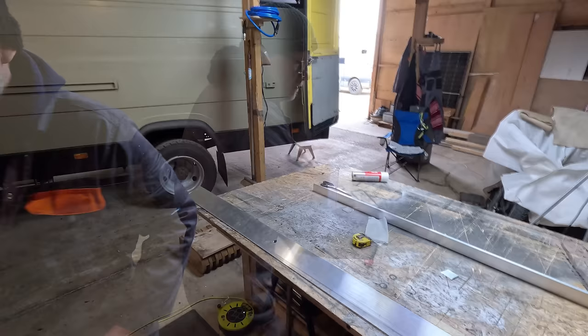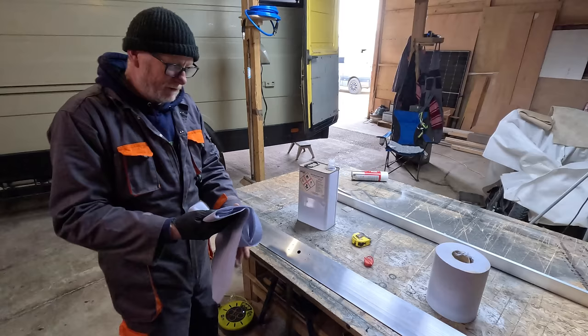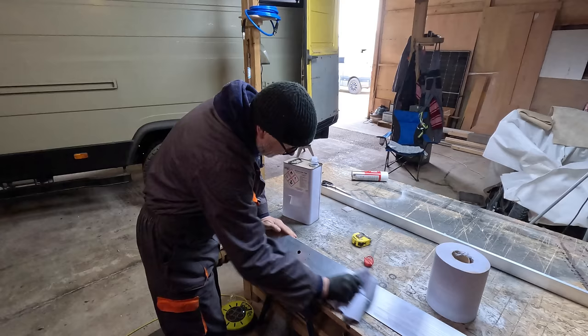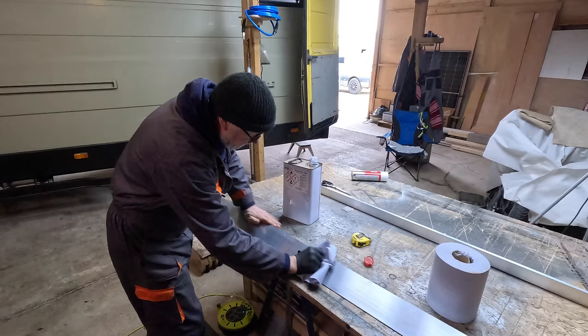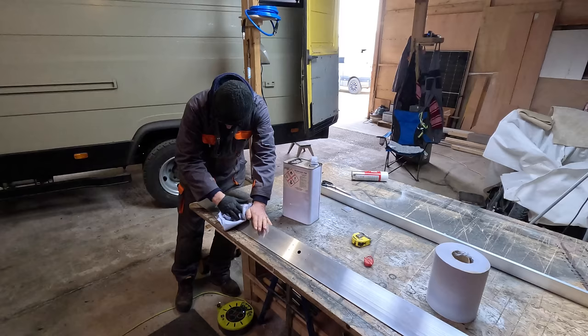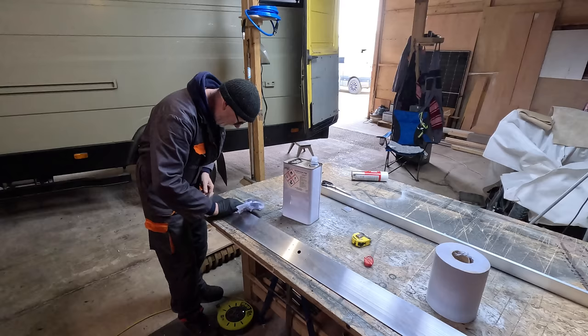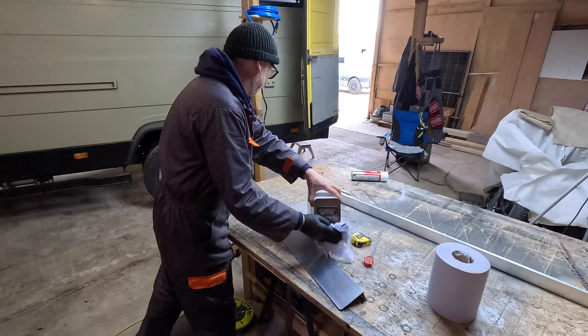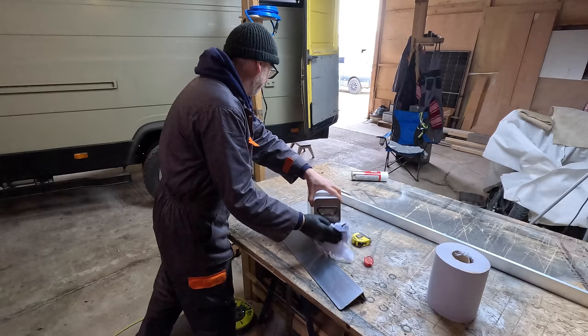Before I paint this aluminium I need to get rid of all the oil, grease, or silicone on there. I use this degreaser, commonly known as panel wipe, which removes any contaminants from the metal so it's all clean and the paint sticks to it. Aluminium is notorious for paint not sticking to it, but it's going to be up out of the way so it shouldn't be too bad. Make sure to do the ends as well so the paint sticks.